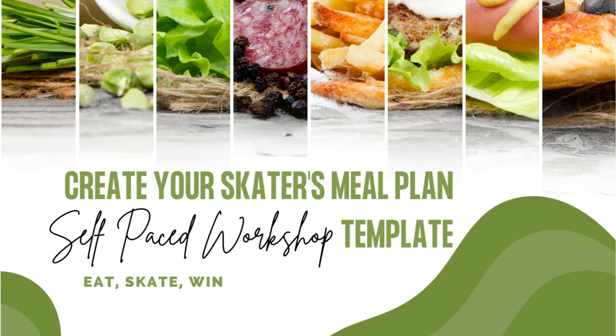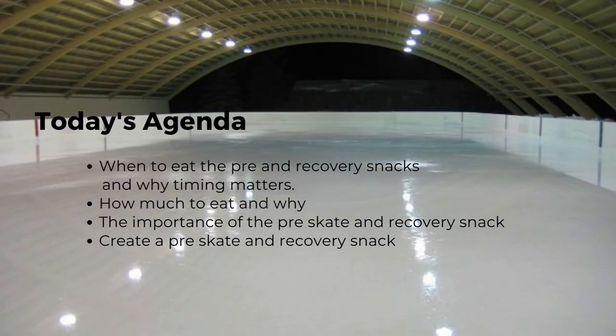Hi there, and welcome back to another episode of Hockey Nutrition with Kim. Today I'm sharing Module 3 from my self-paced Create Your Skater's Meal Plan Template Workshop to help your skater eat, skate, and win. Today's agenda: we're going to cover when to eat the pre-skate and recovery snacks and why timing matters, how much to eat and why, the importance of a pre-skate snack and a recovery snack, and you'll get examples of how to create them.